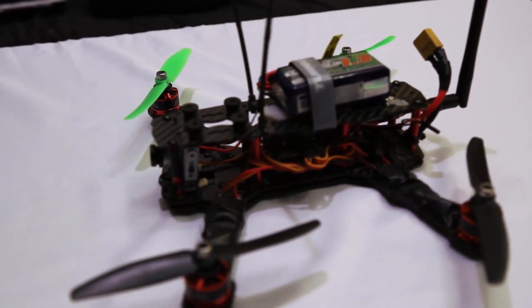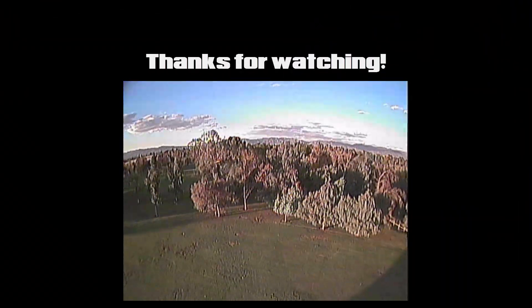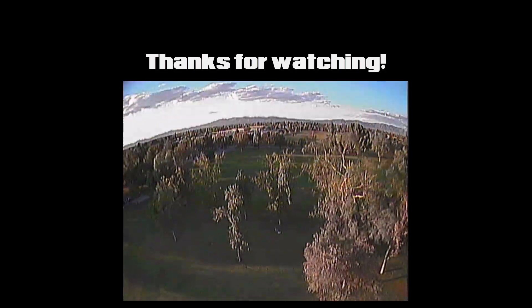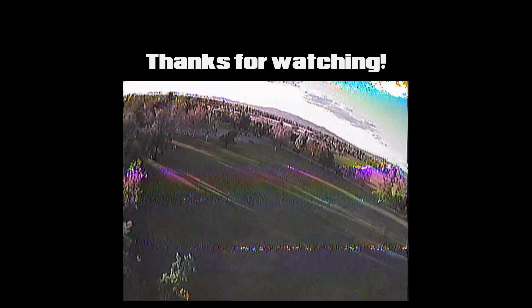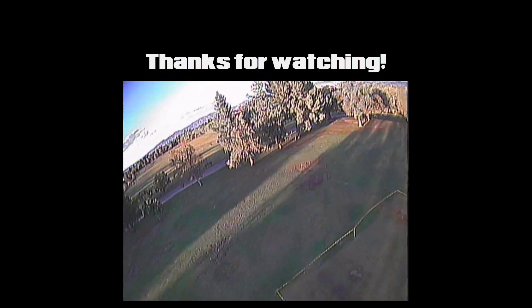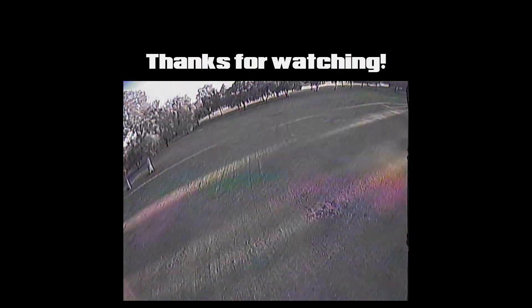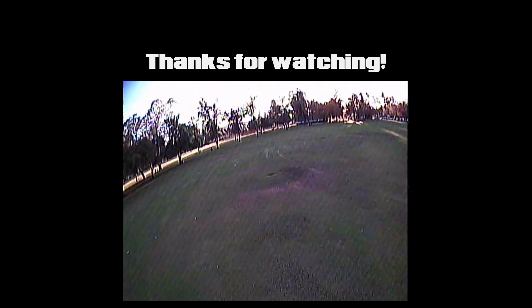I really hope you enjoyed this whole series. I do plan on taking more video in the coming weeks — I'm going to hook up a GoPro just to get some better footage, and I'm going to fly in some really cool places. I really appreciate you guys watching, commenting, and subscribing. It means a lot. I put a lot of effort into this build and it was a lot of fun. Thanks again for watching and I'll see you in the next video.